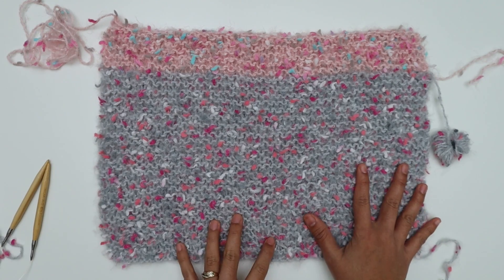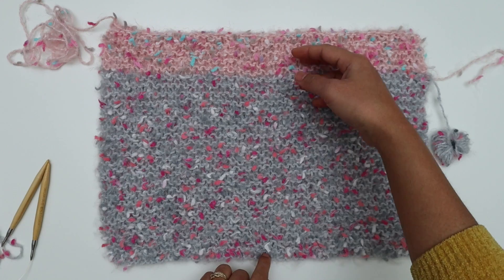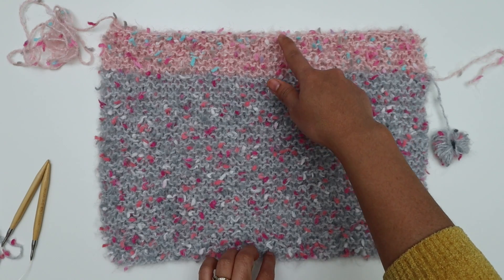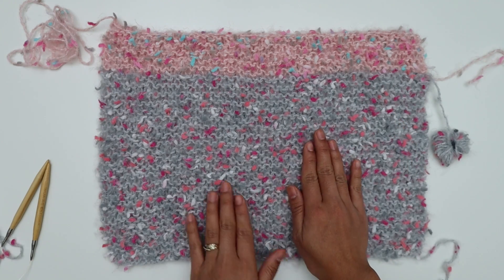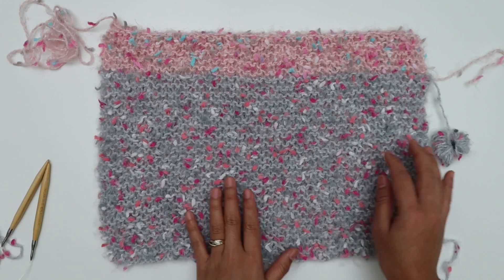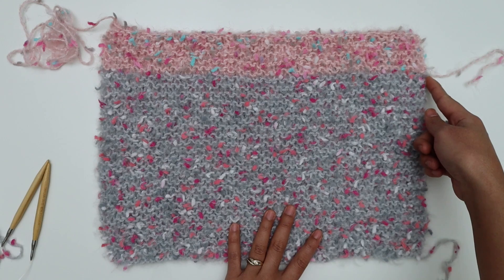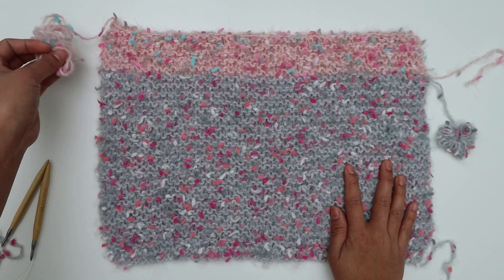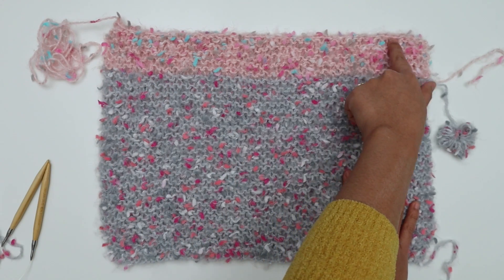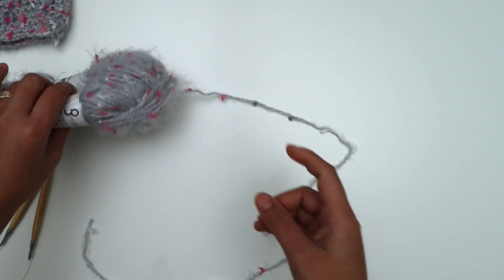For the sleeves we're going to make two exactly the same, using two colors. If you prefer one color that's totally fine. The rows you make will determine the length of the sleeve — fewer rows for a shorter sleeve, more rows for a longer sleeve. I have 46 rows of Color B and then 10 rows of Color A. When I cut Color B, I'll leave a long tail to sew up the Color B section of the sleeve. At the end of Color A, I also leave a long tail to sew the sleeve into the main panel.